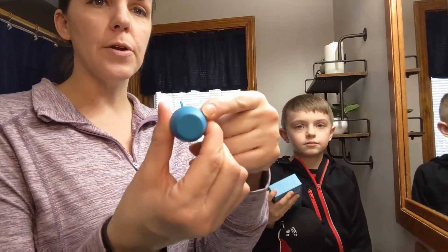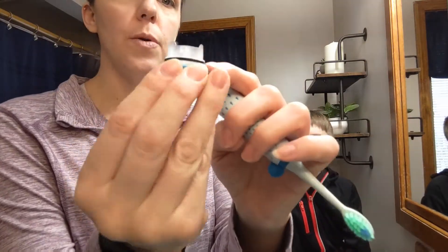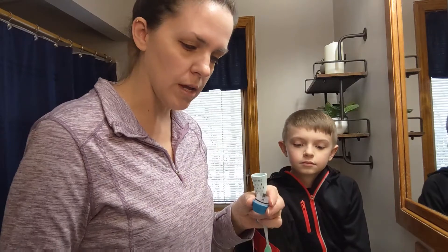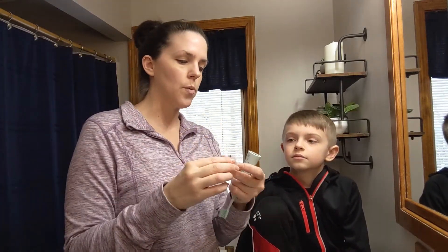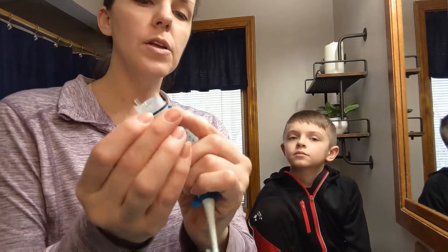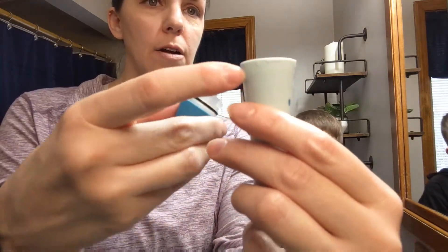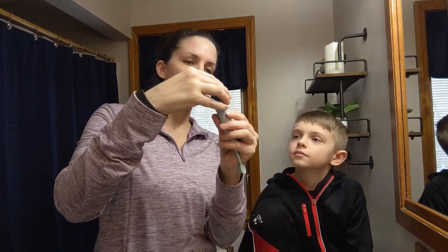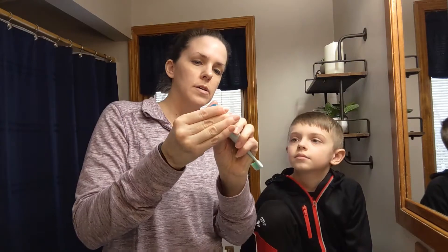To put the battery in, all you need to do is take off the bottom right here. There's a nice little rubber seal to keep the water from going in. We're going to put the AA battery in and show you how it works. There's a little dash right here and you line it up on the side with the arrows.